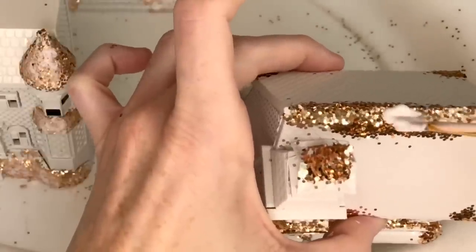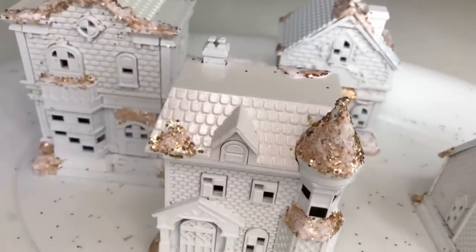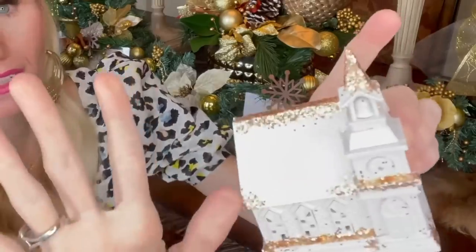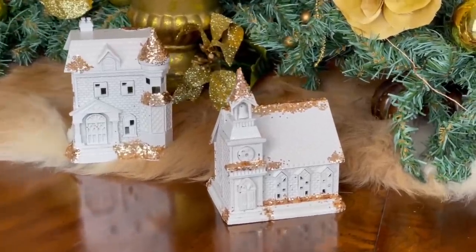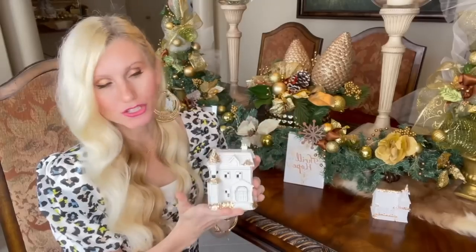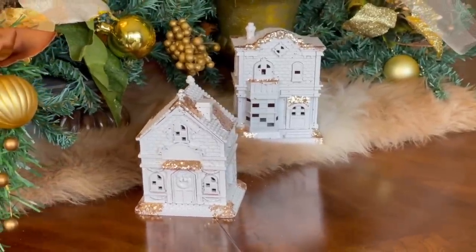After about an hour of dry time I added a top layer of Mod Podge — a liberal amount to make sure the glitter was completely covered. Since it dries clear you can be really generous. I let it dry overnight, and the Mod Podge made that glitter stick really well so there's no mess everywhere. What a fun way to take Dollar Tree items and recreate them into beautiful pieces of decor that fit any color scheme. I placed a battery-operated candle inside each one, and it adds a beautiful warm glow to my tablescape.